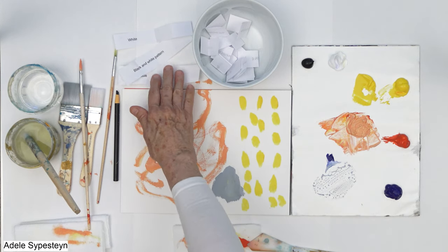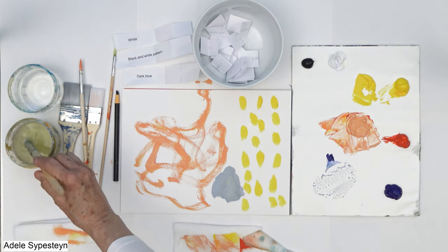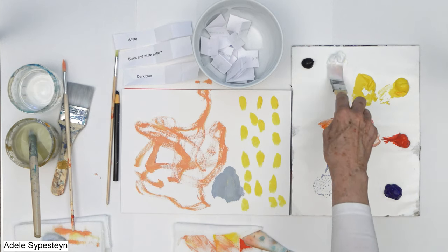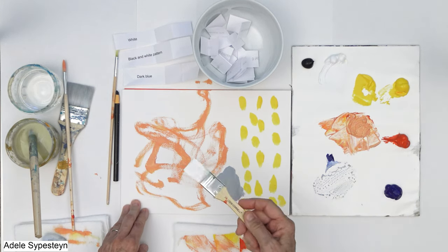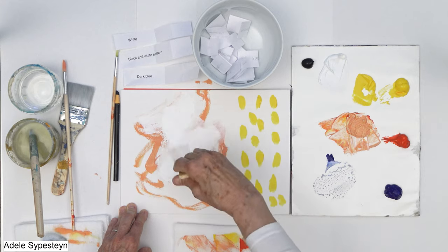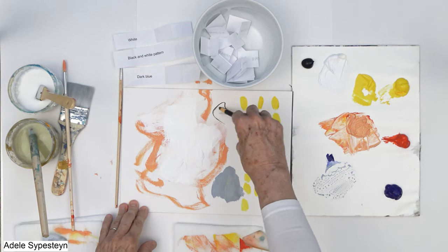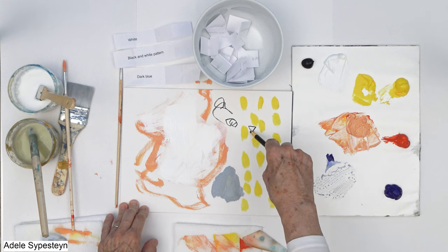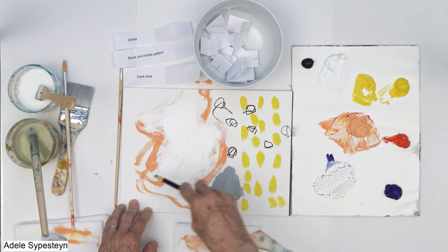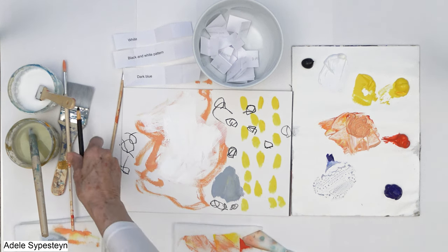Now, the reason I did these is that in order to get creative you've got to think outside the box — you've got to think of different things. Stretch your imagination. I'm going to do white — I better get a new brush. Paint white — thick, thin. Okay, that's cool. Black and white pattern — going to go off the edge. There we go. And then dark blue.